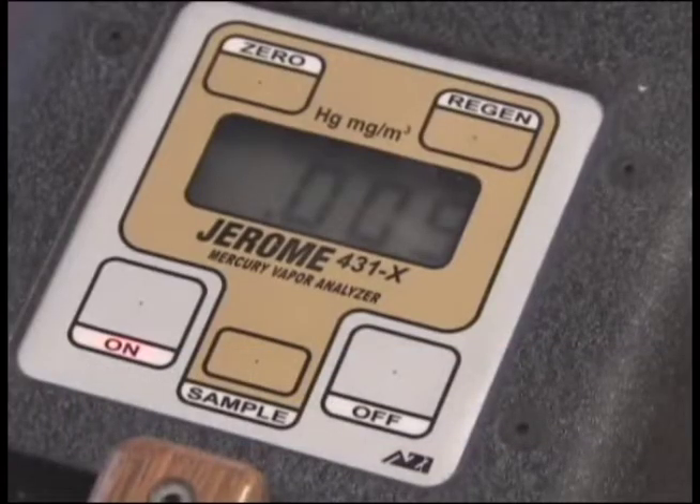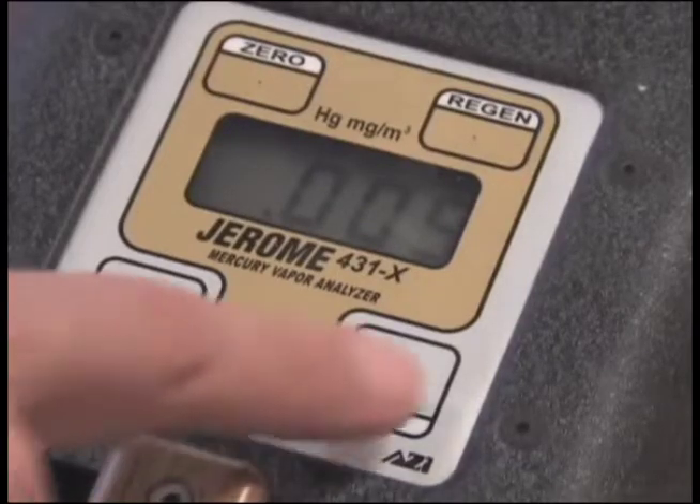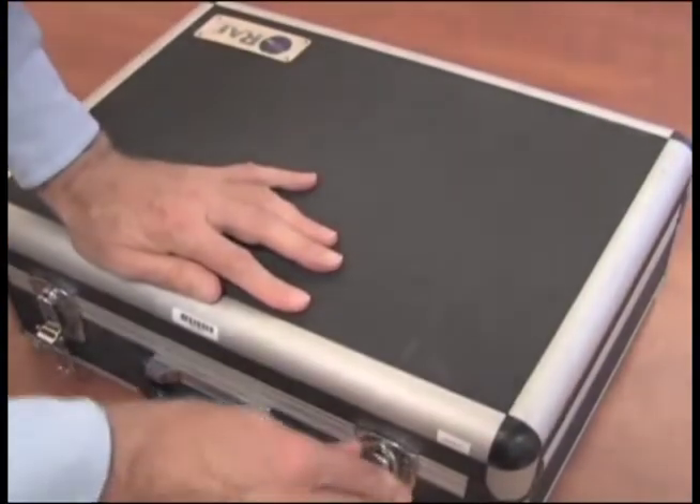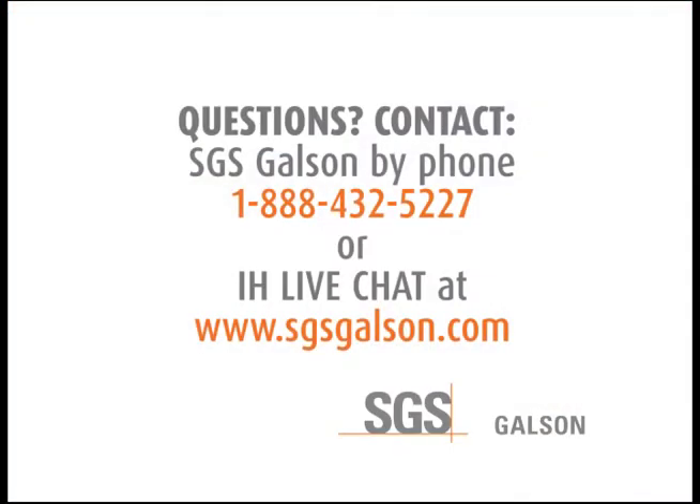When the survey is over, turn the unit off by pushing the on-off button. Remove the probe and repack for shipment back to Galson Laboratories.